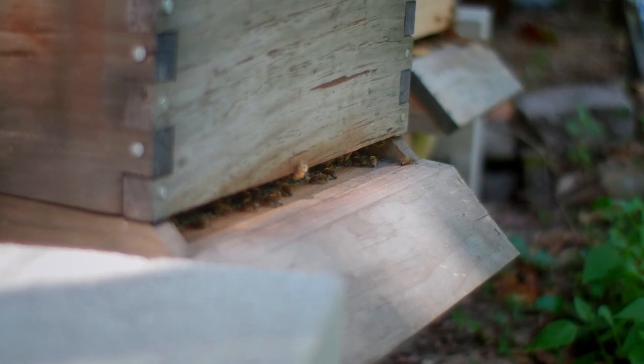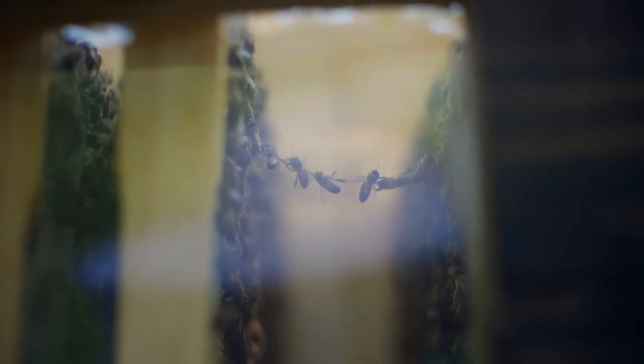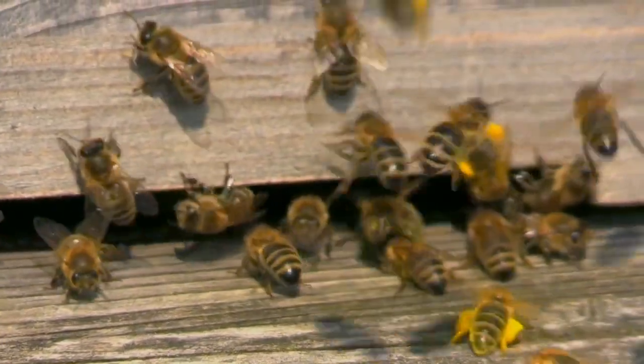Bees are super, super cool. I mean, they're ridiculously cool. They can see in front of them, behind them, above them and below them all at the same time.